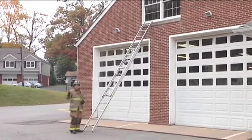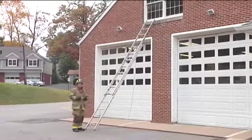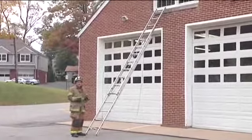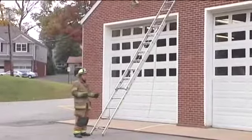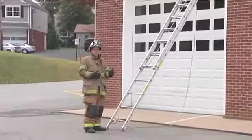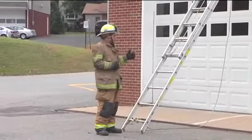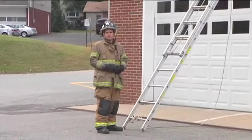Being able to properly and quickly deploy our ladders is one of the most important things we can do for firefighter egress, access, and for civilian rescue. We need to make sure our rigs are set up in advance to make it combat ready, make it ready to deploy in an efficient manner, and we need to be able to throw our ladders with minimal manpower whenever possible.